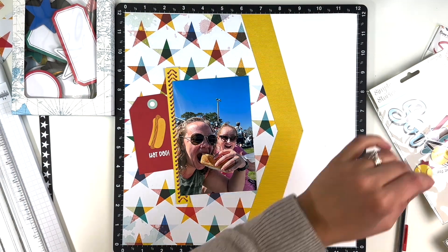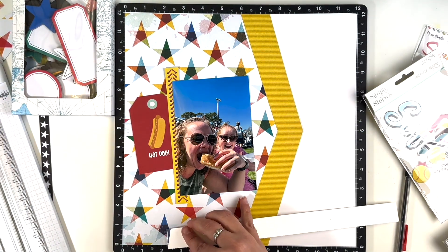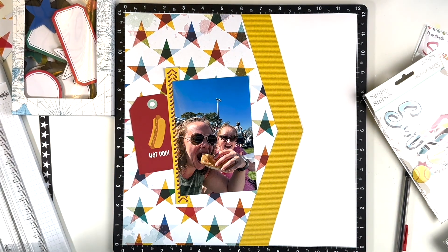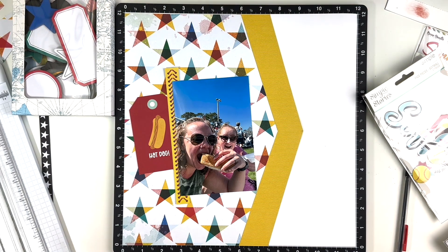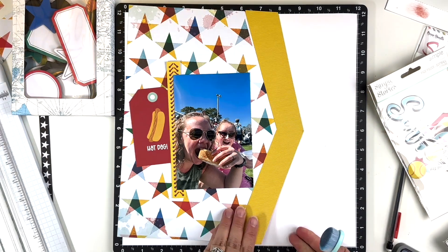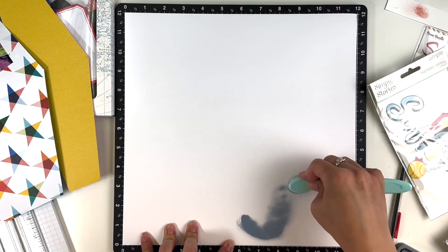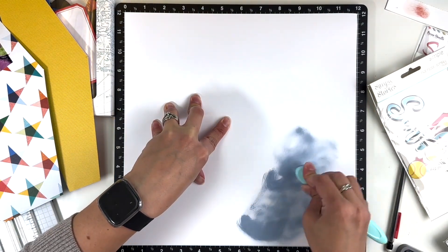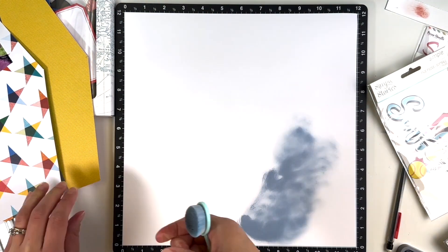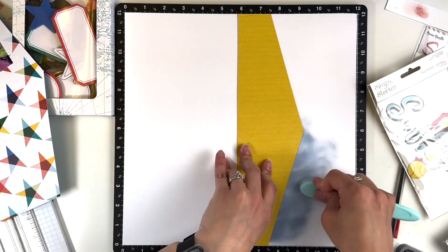That hot dog tag actually came from a Simple Stories collection, but I decided I am going to load this layout up with hot dogs and use them all. I did combine that softball Simple Stories Simple Pages — I really liked how it was like the seam of the softball. I'm going to include that on this layout and maybe not much more out of that.